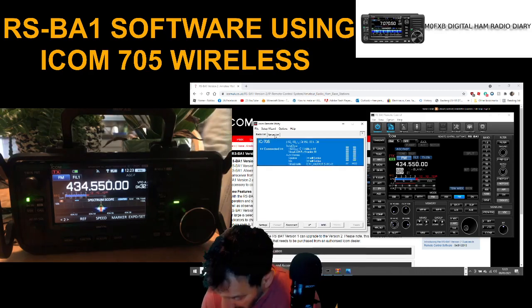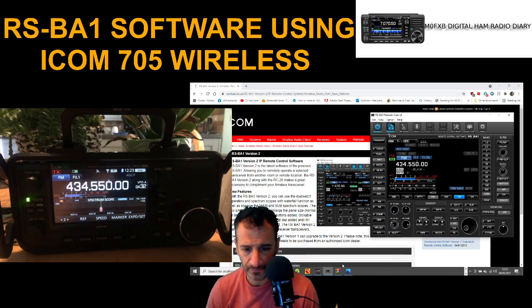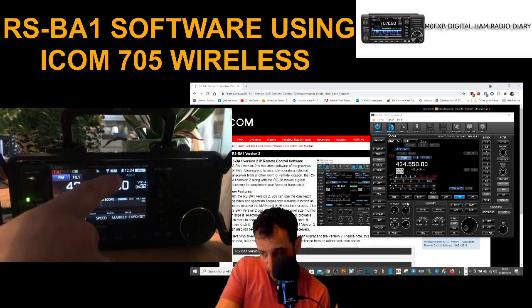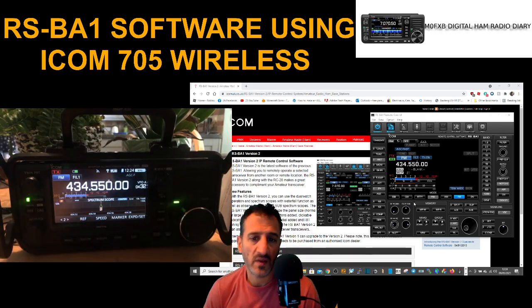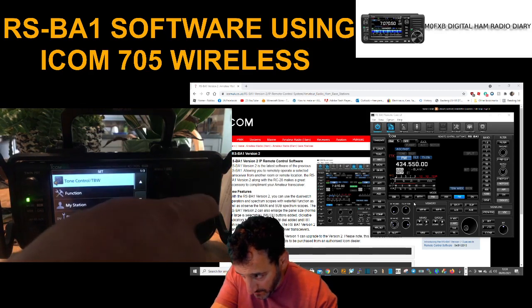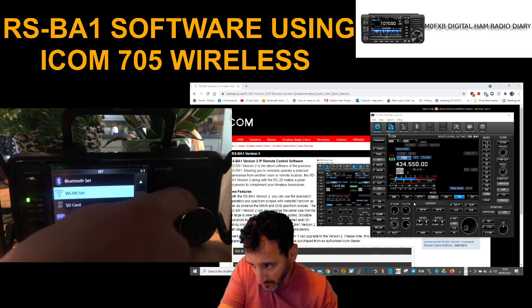I'll show you what the server settings are. If you look at the radio at the top — let me just minimize this so you can see the radio clearly — I've got my finger there and it says 'Wireless LAN' and we've got the Wi-Fi showing. That's the key thing: it needs to say Wireless LAN.